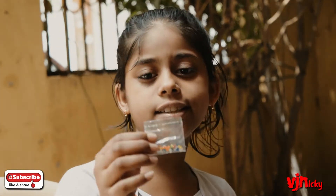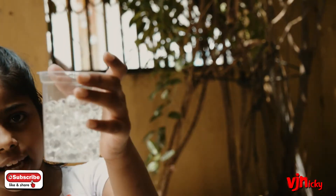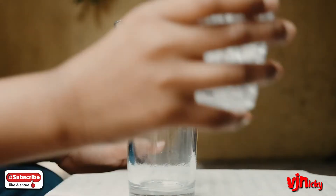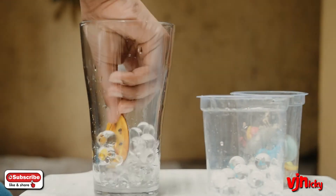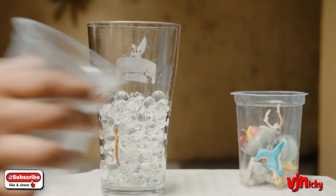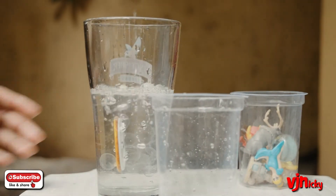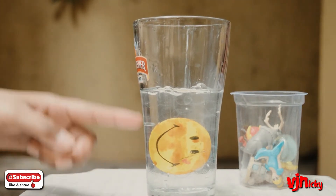Hello everybody, welcome back to my channel! Today I will show you some experiments for kids. You can find Orbeez — they look like this in packets — and when you sink them in water they turn big like this. So let's begin the experiment. I'll pour half a cup of clear Orbeez and sink them in the water. Wow, you see this? It transformed and it looks so good!